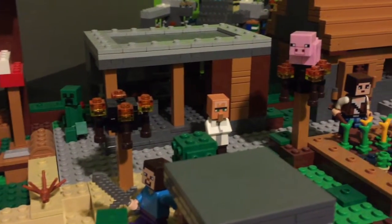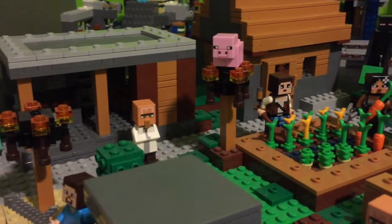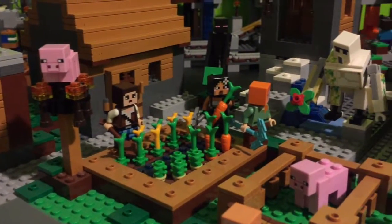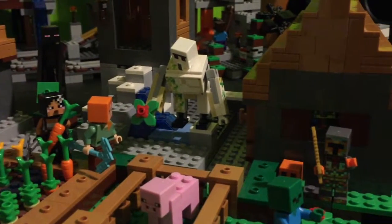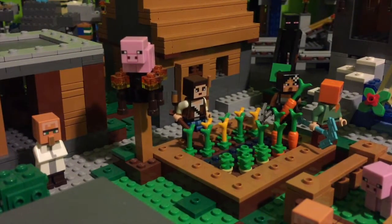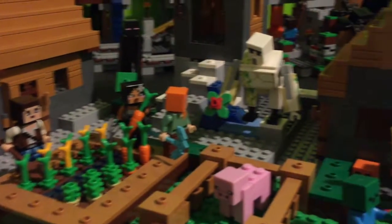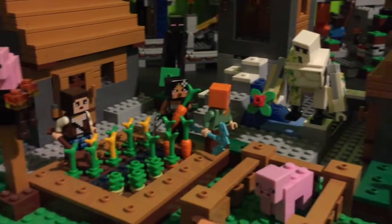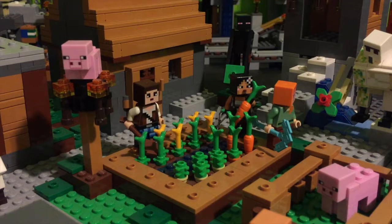Welcome back with another video. Today's video is not a building video — in fact, this video is dedicated to those who have the village. Today I'm going to show you all how to rearrange a little portion of the village, which is this part over here: the butcher shop. I was trying really hard to find a way to rearrange the village set because it kept saying that it's really easy to rearrange.